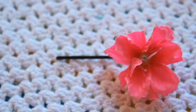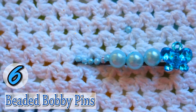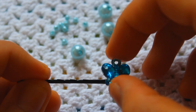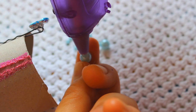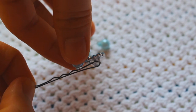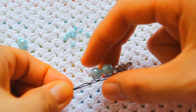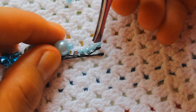For the beaded bobby pin, you will need some beads and a glue gun. Basically just glue the beads onto the bobby pin — here I'm putting on a cute little butterfly pendant and then adding the other beads. You can really get creative with different colored beads and different sizes. Definitely use tweezers if you're dealing with really small beads.